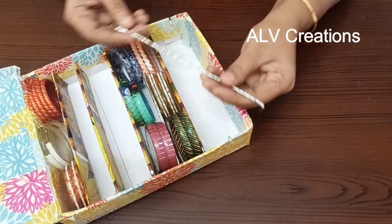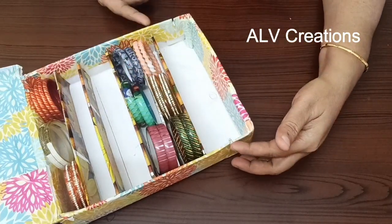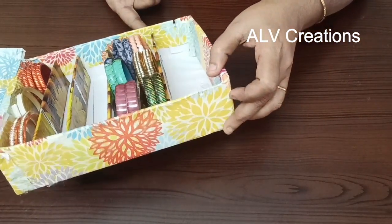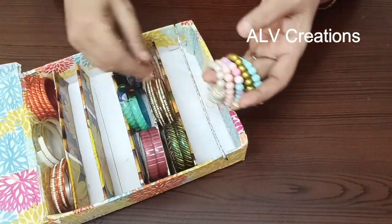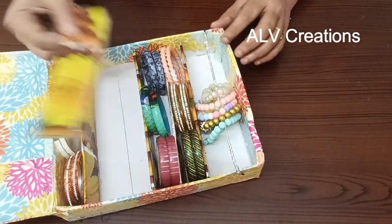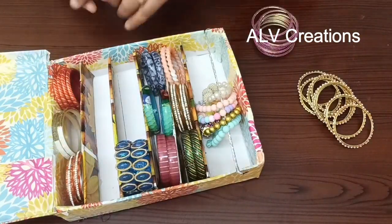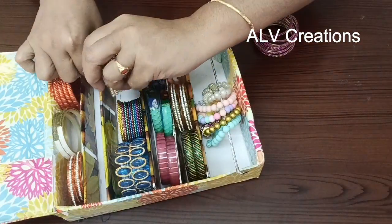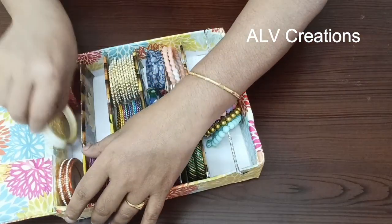This is a double half-fold with a shiny cello tape finish. It is cut on two sides and fixed to hold the bangles. It can hang bangles like a bracelet display. A cardboard piece is used to adjust the width and place the bangles properly — easy to organize and use.